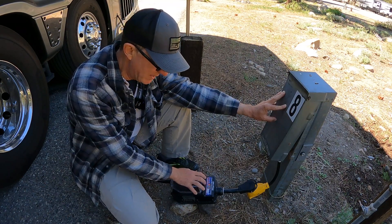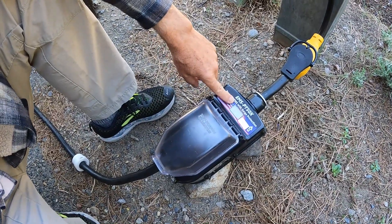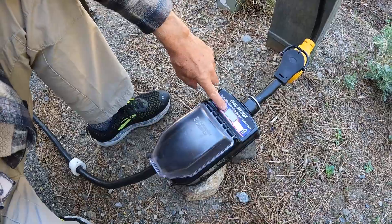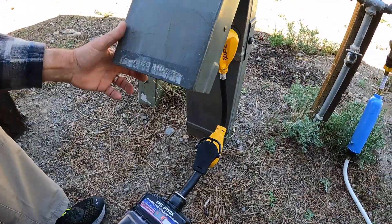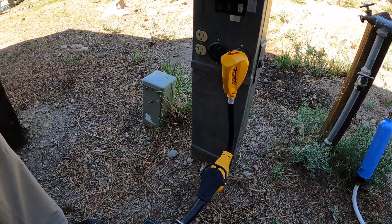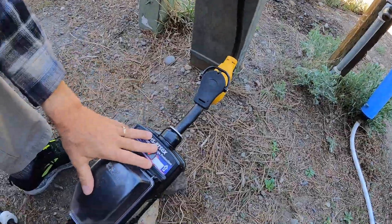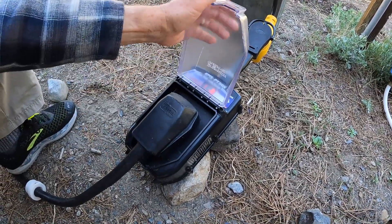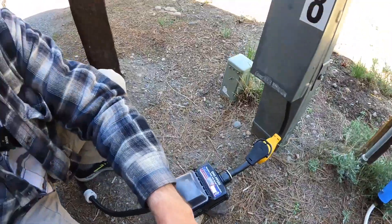The reason why I like it is it's completely remote from the RV. I can come out here and monitor this panel, which will tell me which lines are energized, the voltage on each line, and the amperage that I'm drawing. This particular circuit I'm using is actually a 30 amp, so I have a 30 to 50 amp dog bone connector, and then I put my EMS 50 amp box, and then I plug my RV into this EMS box.